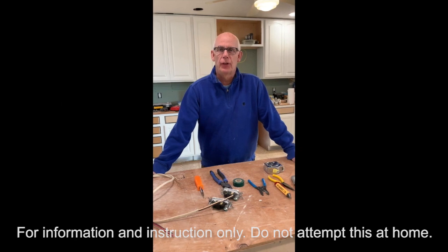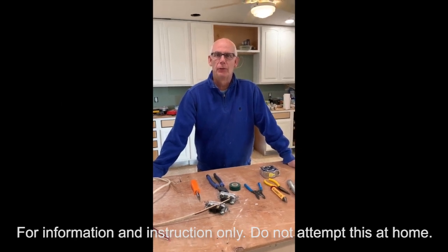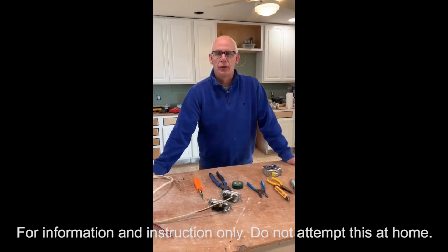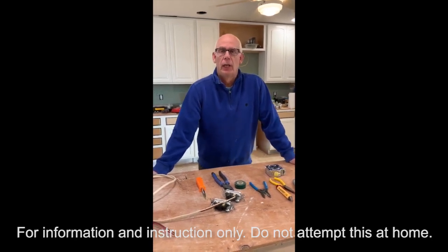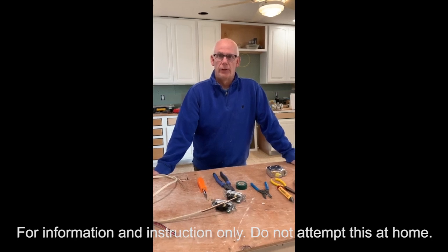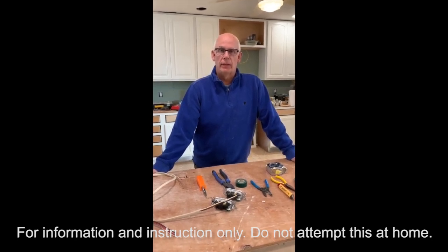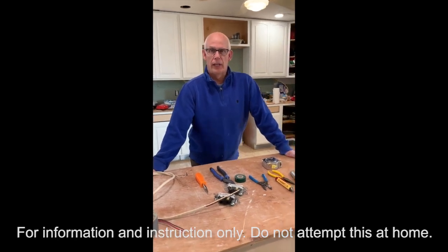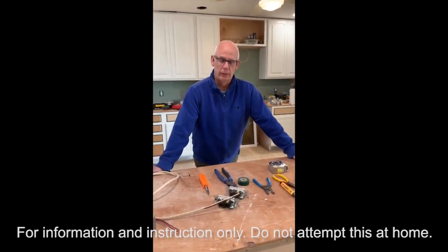Good afternoon building construction trade students, hope everyone's doing well. We're going to give you a short video on electrical so you guys can review it and answer some questions, then email the information back to me so I know you watched the video and understood it. Also ask any questions — send to my email.